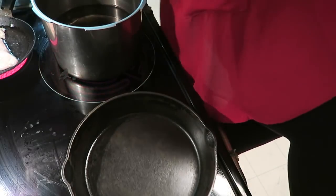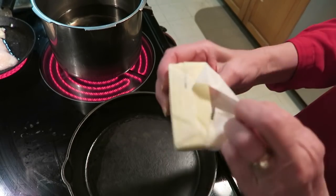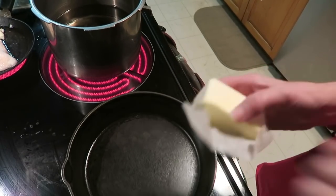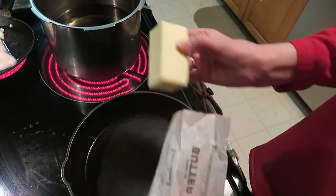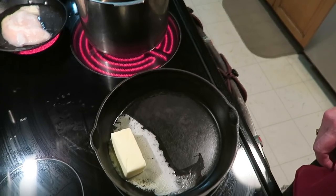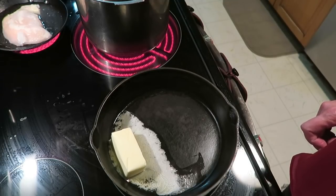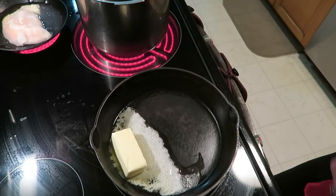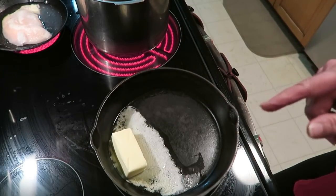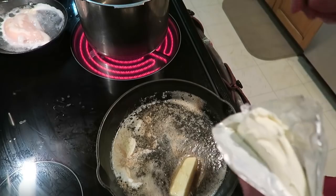First of all, we want to melt the butter and then add the cream cheese. Do this while you're waiting for the chicken to cook and the water to boil. The recipe is: half a cup of butter, two tablespoons of cream cheese, one pint of heavy cream, one teaspoon of garlic powder, a sprinkle of salt, and some pepper.